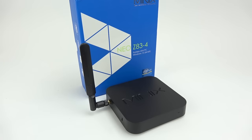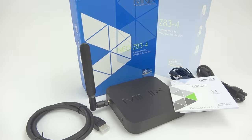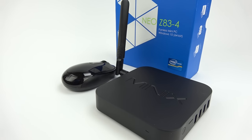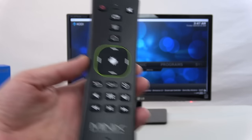Here's a look at what comes inside of the box. You get the mini PC itself, a high quality power supply, an HDMI cable, and a small manual. You'll probably want some of the basics that go along with most computers such as a mouse — this one's a Bluetooth mouse — a keyboard, a USB thumb drive or portable hard drive, and maybe an optional remote like this one from Minix if you want to use it as a media player.